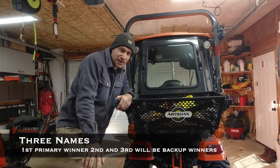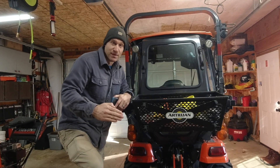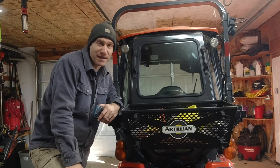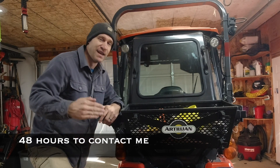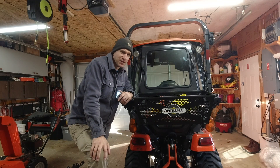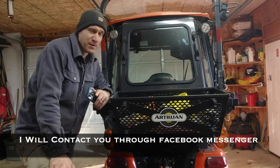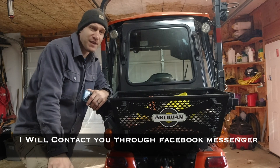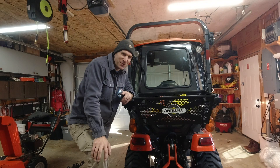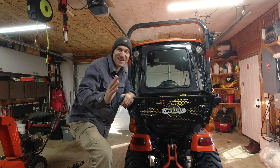I'm going to draw three names. The first person is the primary winner of the Artillian prize, and the second and third person will be backups. The first person drawn will need to get back to me within 48 hours, and then I'll go to the next person after that. I will message you on Facebook Messenger, so make sure that you have Facebook Messenger installed and know how to use it. If you belong to our Facebook group and have commented on this video, your name is in the drawing. The odds of winning are much better than winning the lottery, and it's not going to cost you a dime.